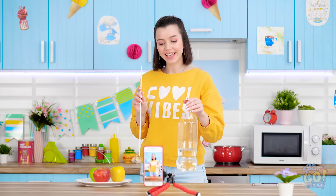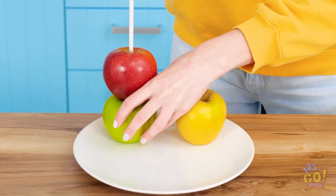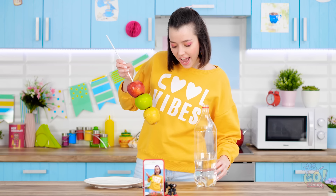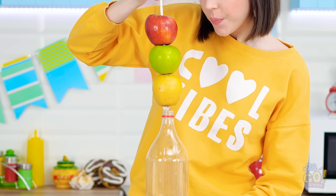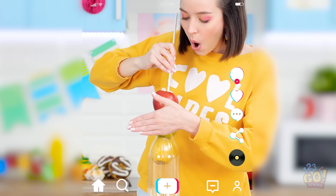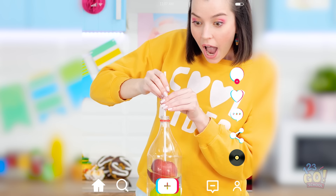Alright everyone, watch this magic trick. First, I'll make a tower of all these apples with a stick. Looks good, right? Now I need a bottle of water. There's no way these apples can fit in this bottle, right? Wrong! Not if I use magic! Ta-da! The apples are in the bottle!